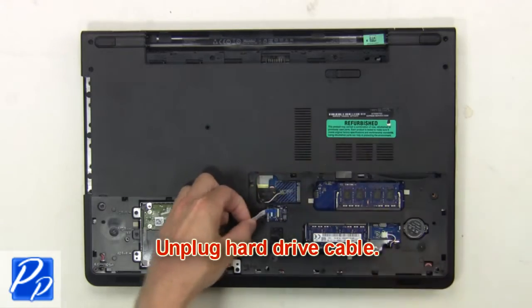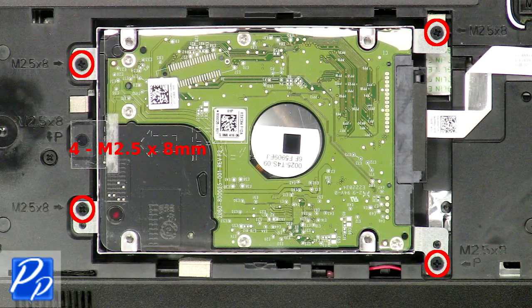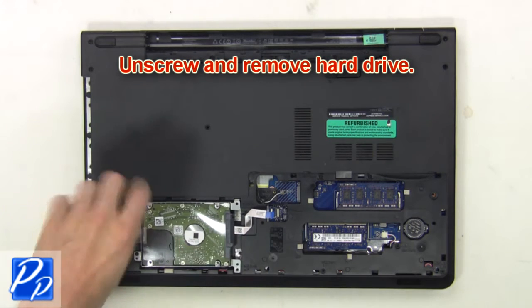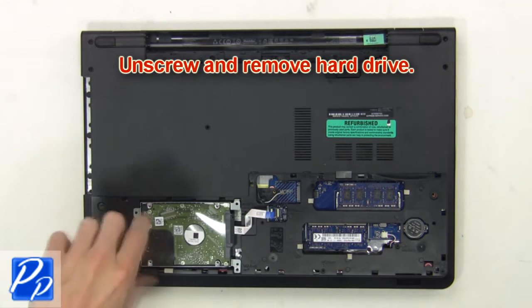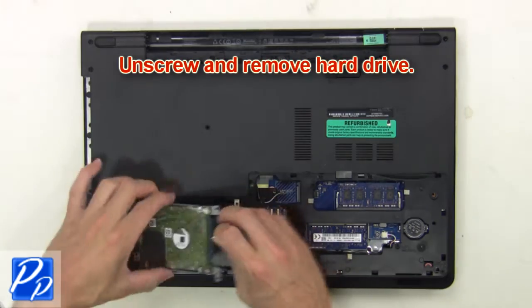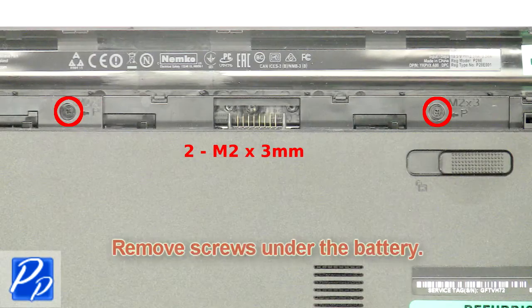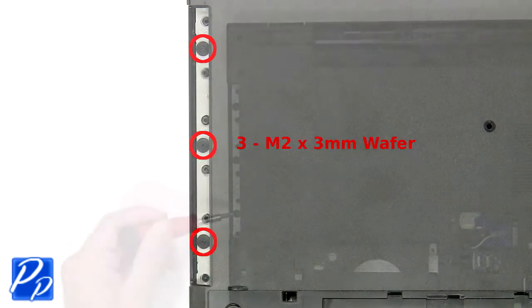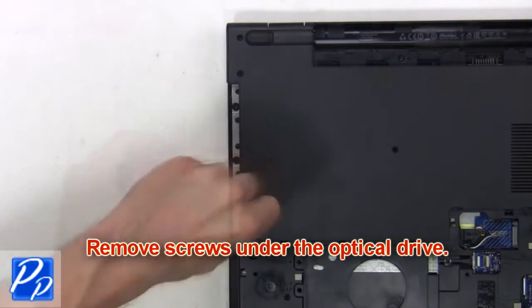Next unplug the hard drive cable. Then unscrew and remove the hard drive. Then remove the screws under the battery. Now remove the screws under the optical drive.